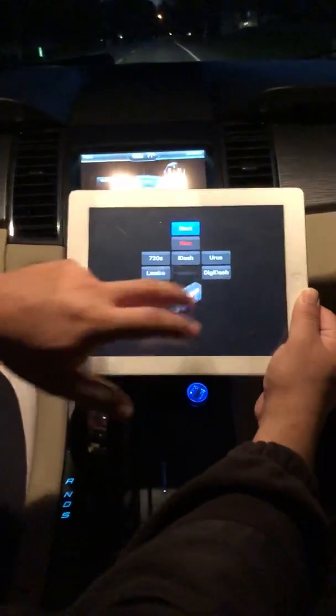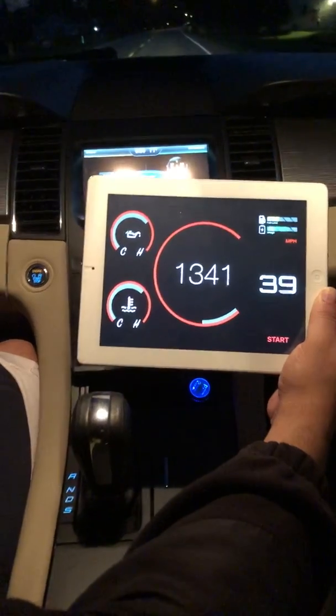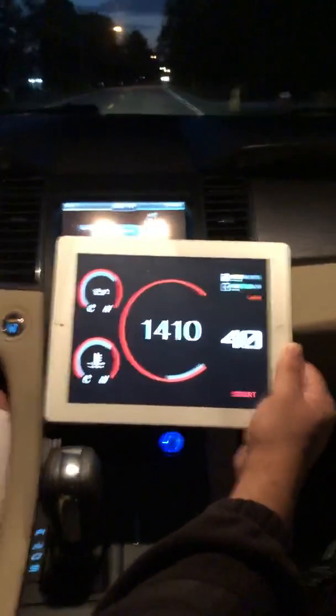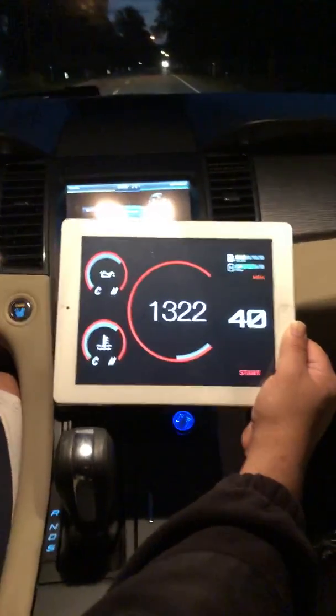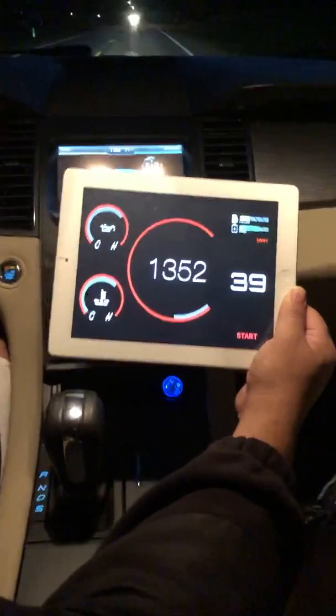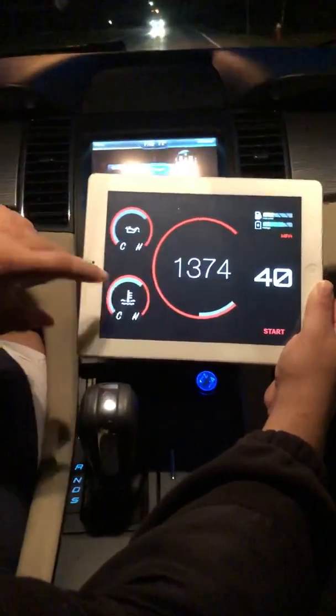Next we're going to the Valkyrie. This was based off the Aston Martin Valkyrie concept, which is now going into production — this is the user interface for their dashboard. You've got your miles per hour, RPMs, battery voltage, fuel, oil temp, and coolant temp.